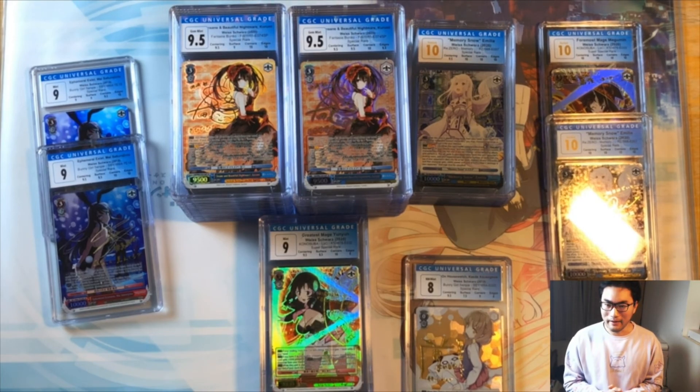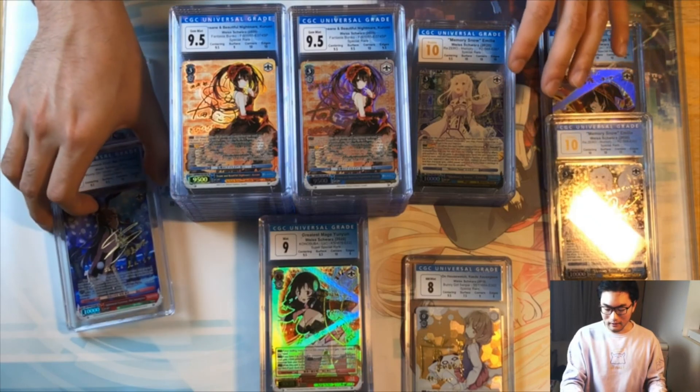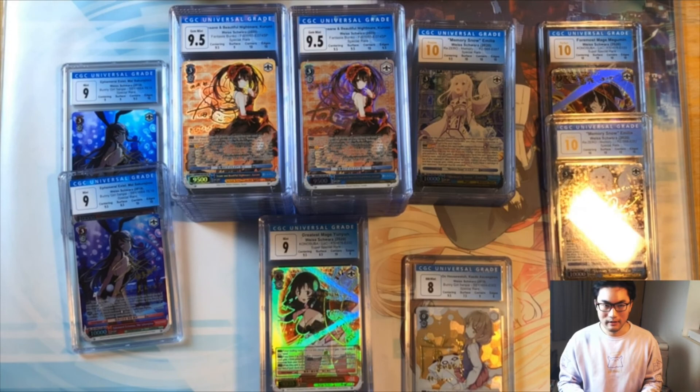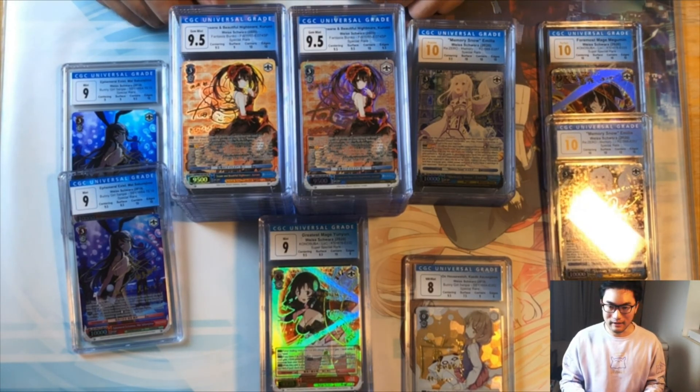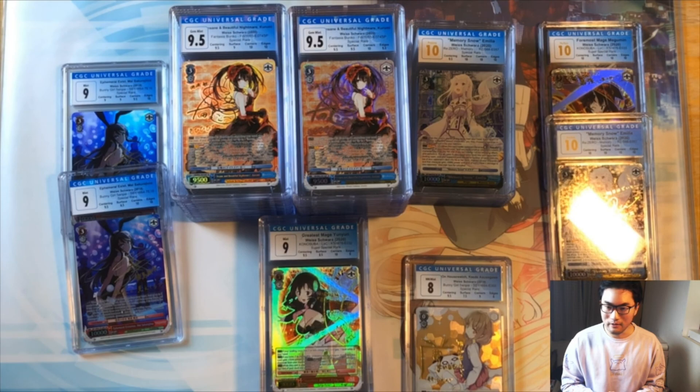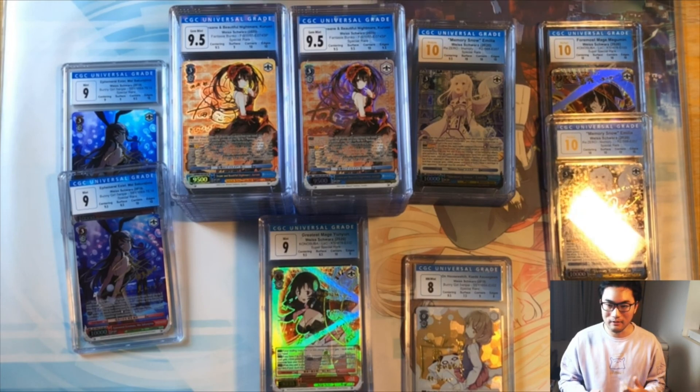That's my submission for this round. Maybe I'll submit more in the future — I've got a couple more cards I want to see in slabs. Let me know what you guys think in the comments: what are your thoughts on grading Weiss, which company do you prefer, what are your experiences? Feel free to put any questions in the comments and I'll be happy to answer them. This has been Mike on the Trustless Collectibles channel — see you guys on the next one.